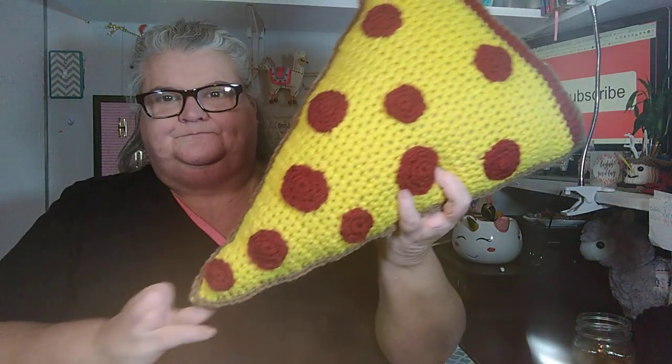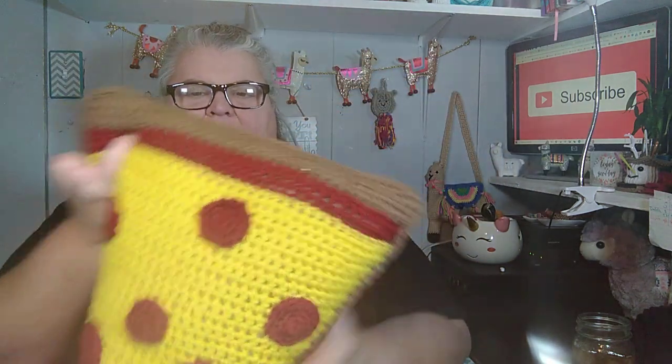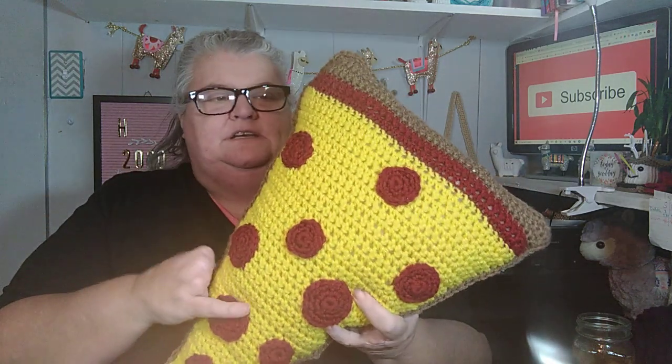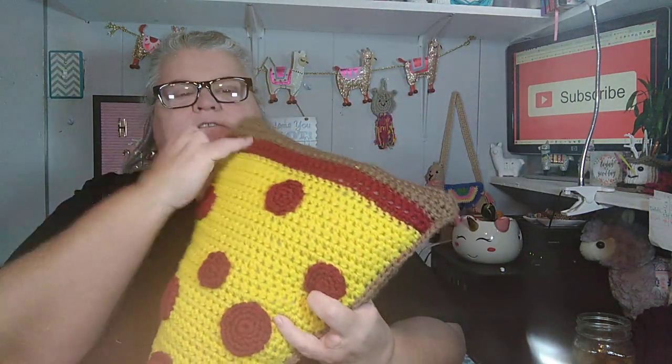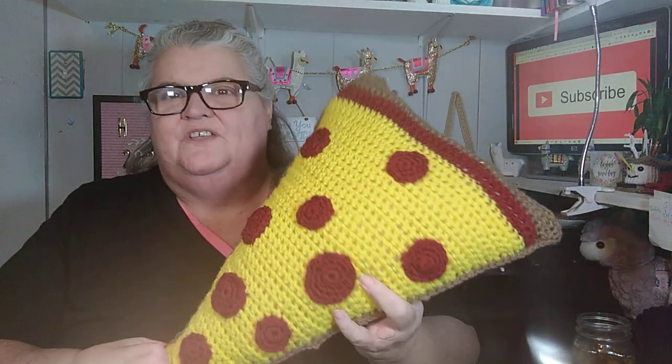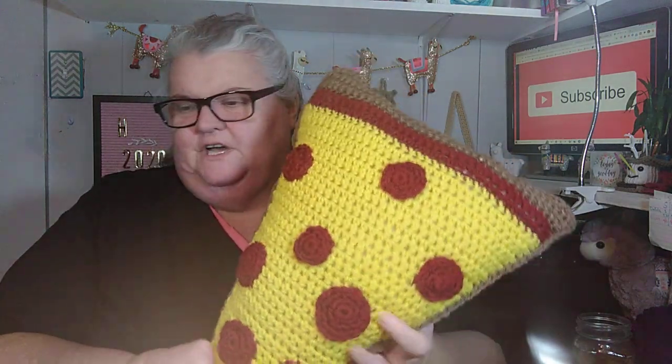I made this one for Dakota because he likes pepperoni pizza — again this is a 3AM Grace design. It's Crafter's Secret and Red Heart Super Saver. You can see how thick it is. There's a little bit of sauce, cheese, and the pepperoni pieces. They had made a face on theirs, but I decided not to do a face. So that's my three cuddlers that I've made to show.